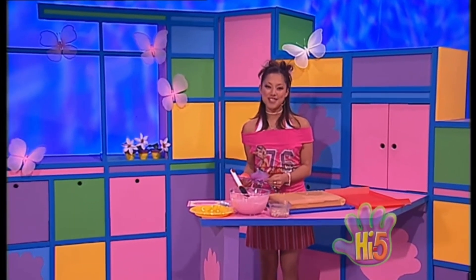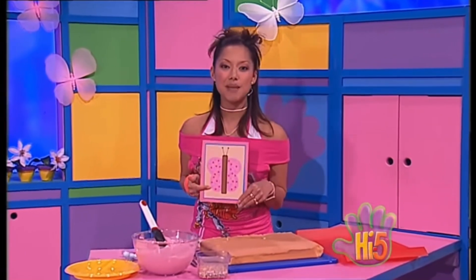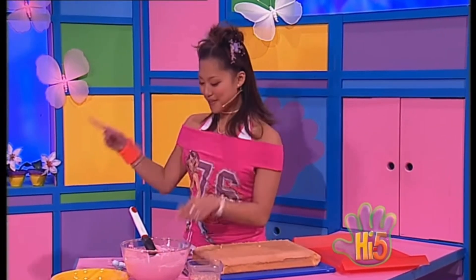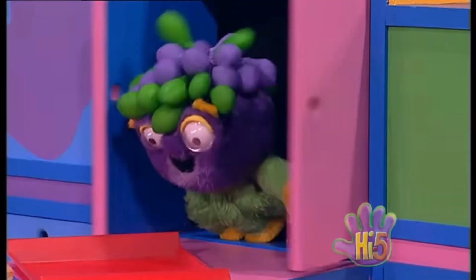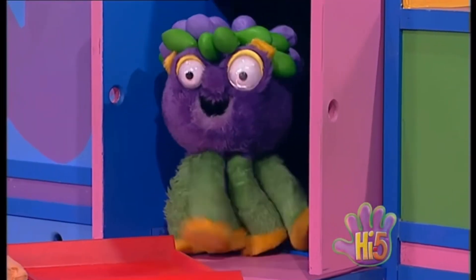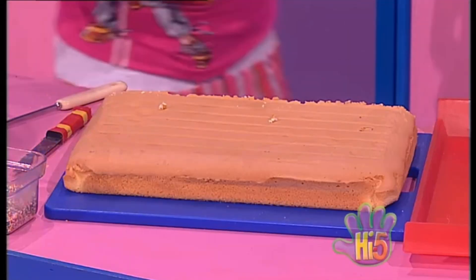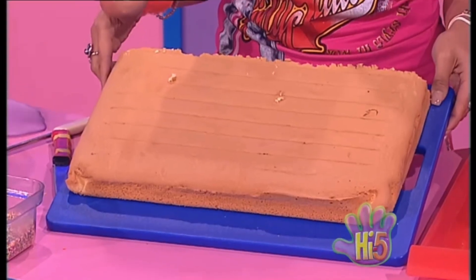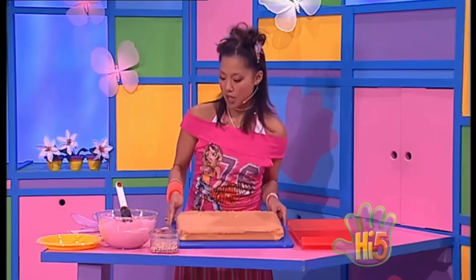I'm in such a butterfly mood today, so I've decided to make a butterfly cake for Charlie because I know she likes butterflies too. Oh, beautiful butterfly, flutter flutter flutter! Okay, enough fluttering — back to business. The cake's already baked and now for the fun part. Would you believe that I could turn this big rectangular cake into a butterfly shape? Well, I hope I can. Okay, let's see.